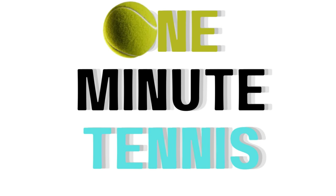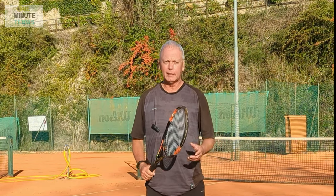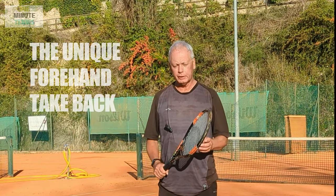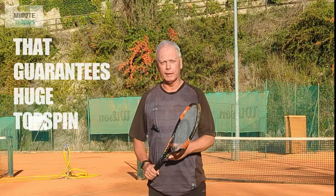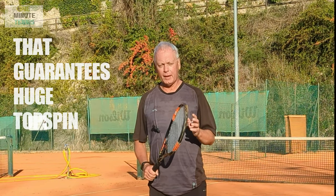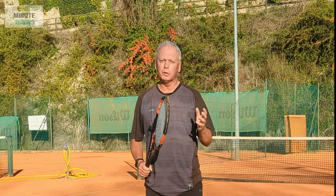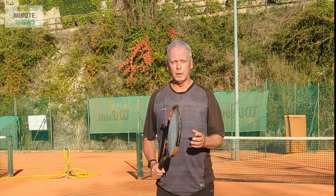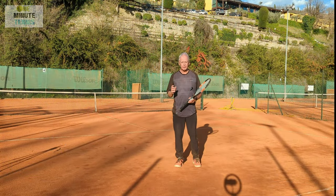Welcome to one minute tennis. In today's session I want to talk about topspin and show you a different technique - not a technique that everybody should use, but one for players struggling to get heavy topspin and really affect the ball, or struggling to create the wonderful paradox where the faster you swing at the ball the more the ball goes in.